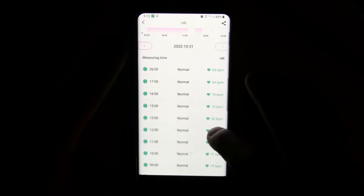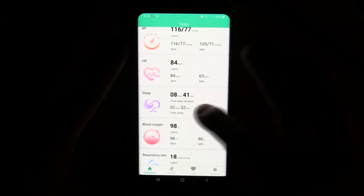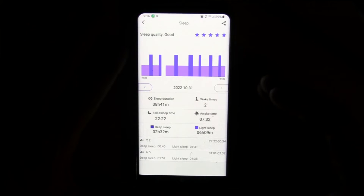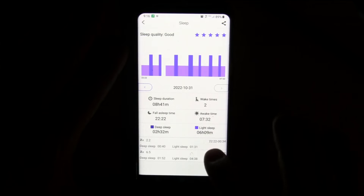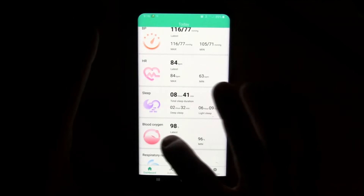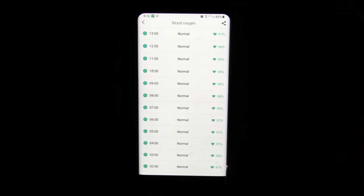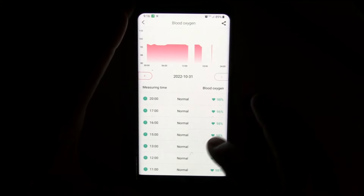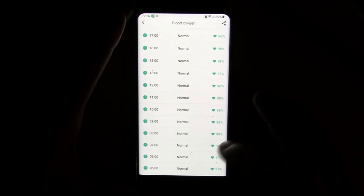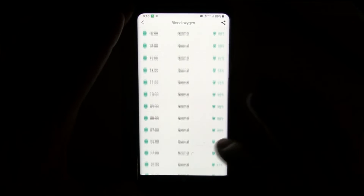It gives you your continuous heart rate — I've got it set to measure every hour in beats per minute. It does sleep tracking, and I think it does it really well. It gives you a sleep quality score at the very top, sleep duration, and deep versus light sleep — very good sleep tracking. It gives you blood oxygen saturation. This gives you an indication of how well you're utilizing the air you breathe, how well your body is taking in and utilizing oxygen. The higher that percentage, the better. If it drops low, that could indicate an upper respiratory infection or something else going on.